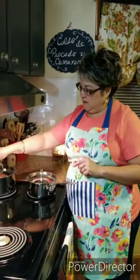Well, I hope you like my fish and shrimp soup — my Caldo de Pescado y Camarón. Let me know. If you haven't subscribed yet, subscribe. Send me a comment, ask me a question, and let me know what you think. Thank you everyone.